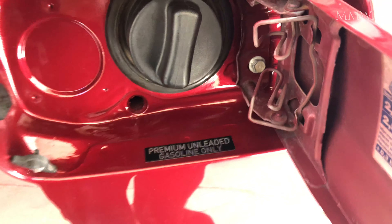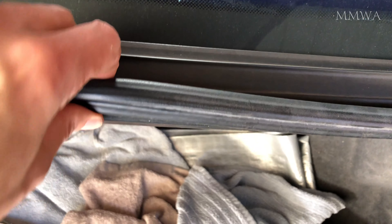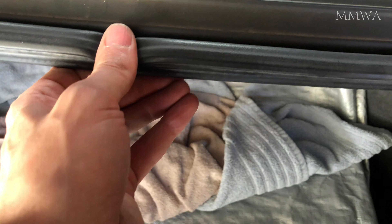Now I was for some reason under the impression that the rear lid seal was glued in place. Obviously this is a memory that's followed me from 116 ownership, because they definitely are glued in on those. On the 124 it's simply pressed over the sheet metal lip and you just press it down — so there's no glue involved. So there was no excuse for me not to install my new seal, which I did.